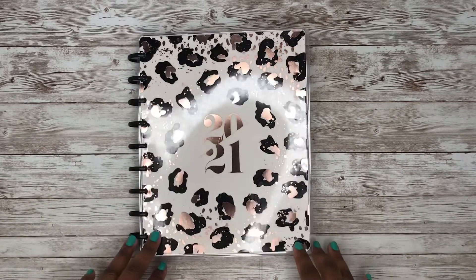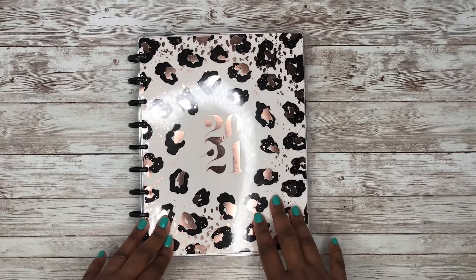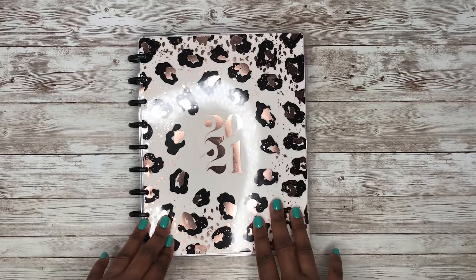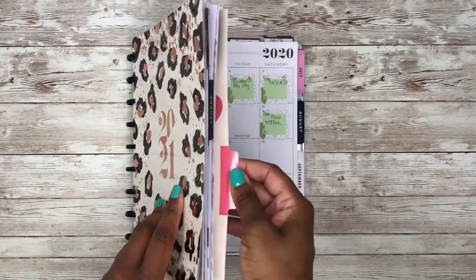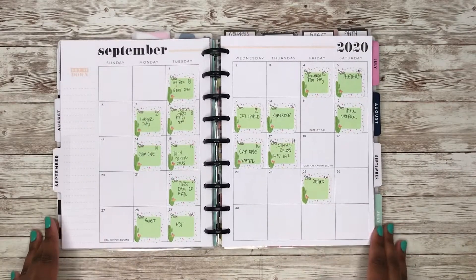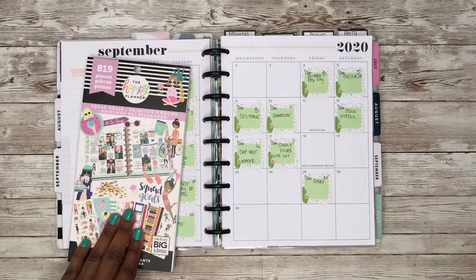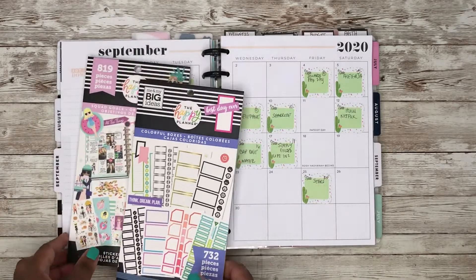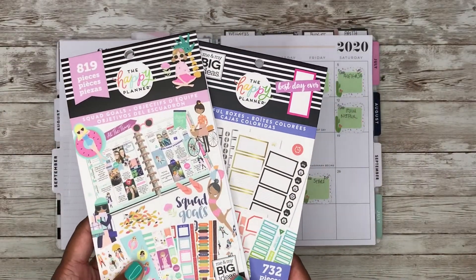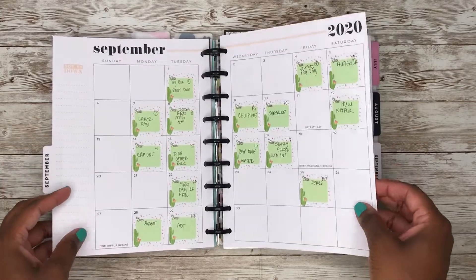Hey y'all, this is Rochelle and welcome back to my channel, Rochelle's Plans. Thank you for joining me for another plan with me in my classic Happy Planner. In this plan with me, we're going to be decorating my September monthly pages using the following sticker books: the Squad Goals and the Monthly Colorful Boxes.